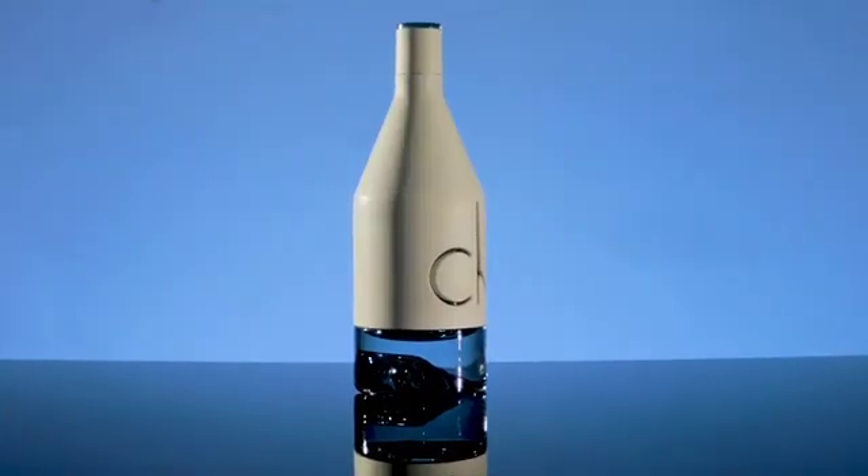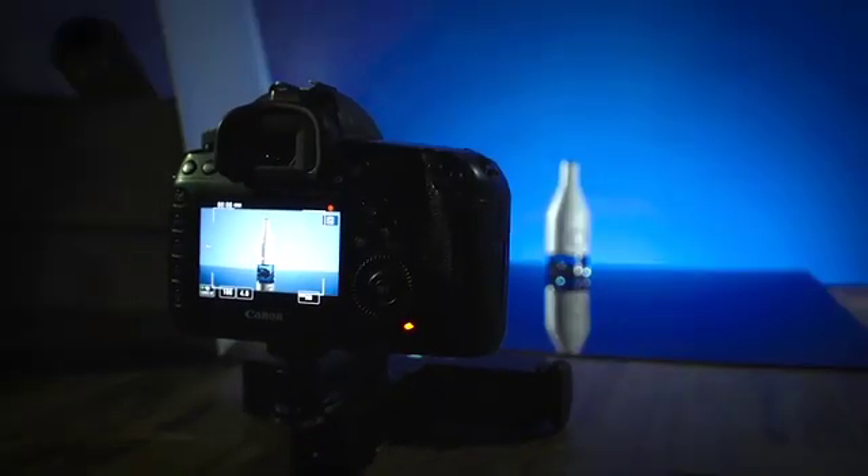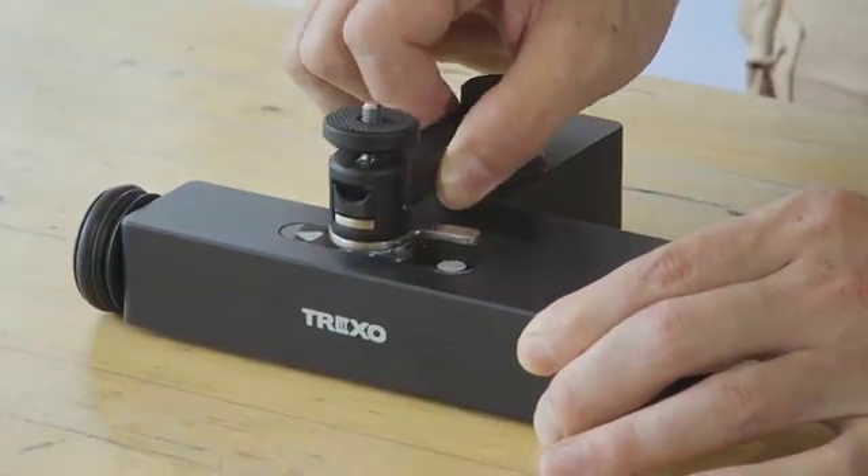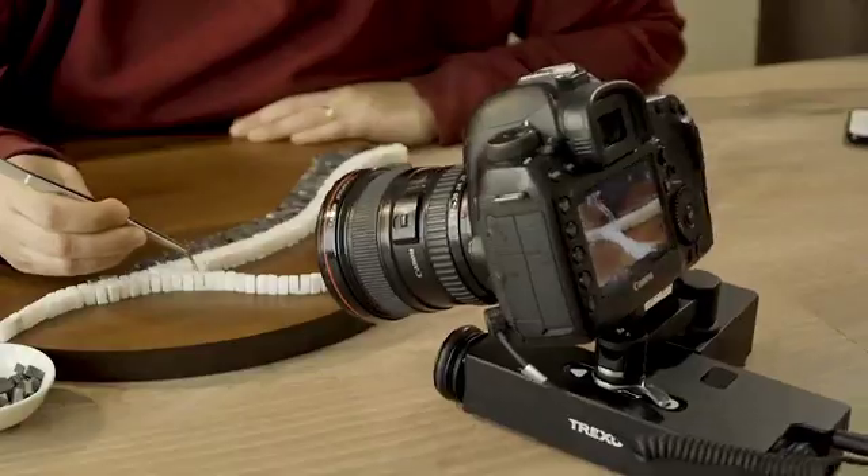We all know that dynamic shots elevate the quality of the production. Trexo Wheels is the perfect solution for anyone who needs ready access to moving images, such as product reviewers, vloggers, and visual content creators.